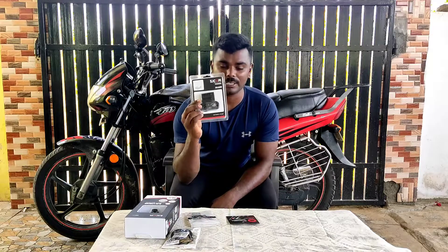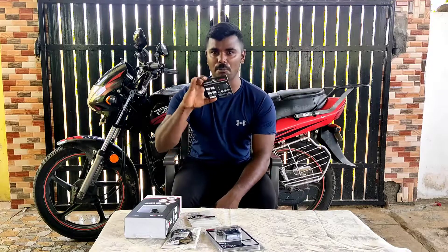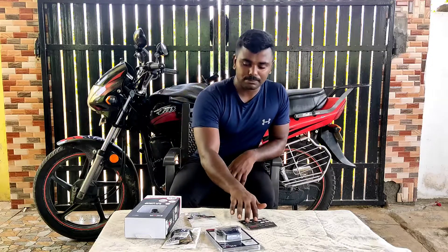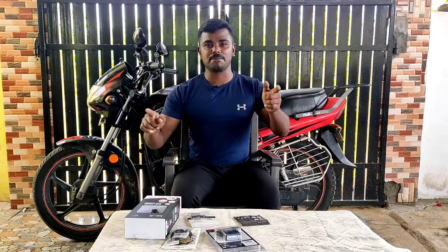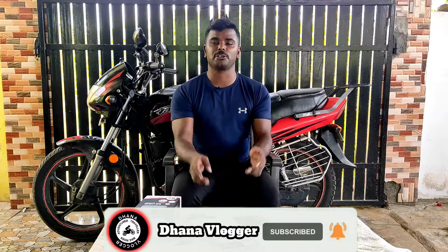It also includes a charger and a tempered glass. I will show you the links in the description. If you want to watch the unboxing video, let's go. If you like the video, please subscribe to the channel.